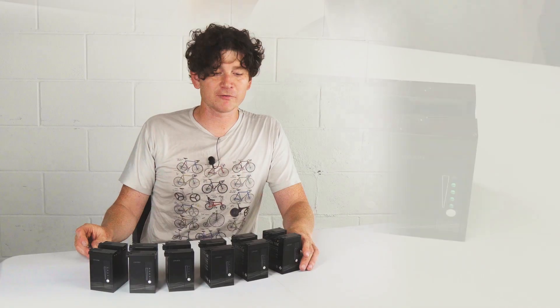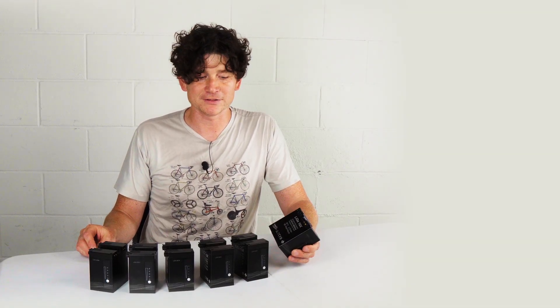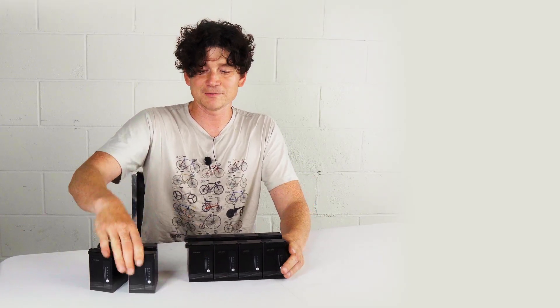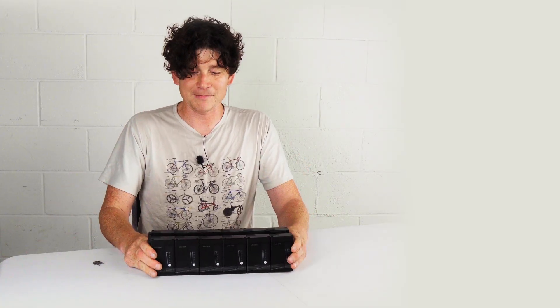In this short video we're going to go over both how to use and install Grin's crafty little LIGO battery modules. Each of these modules is 36 volts and just under 100 watt hours and they click into one another in order to build up larger battery packs. Here I've now combined six LIGOs to make a single 600 watt hour 36 volt battery.